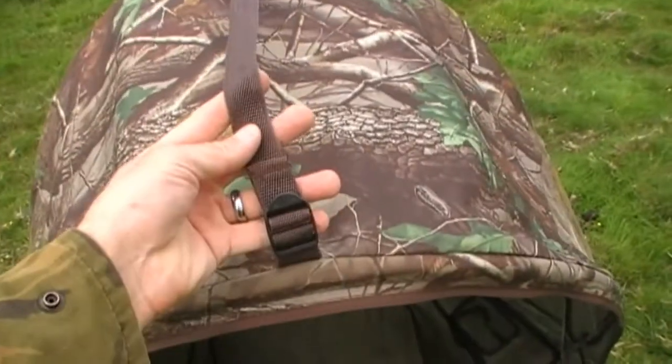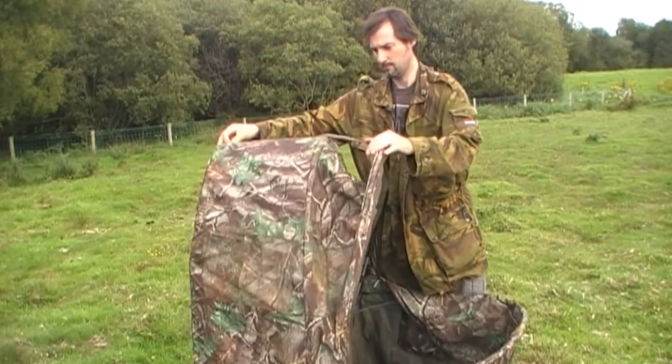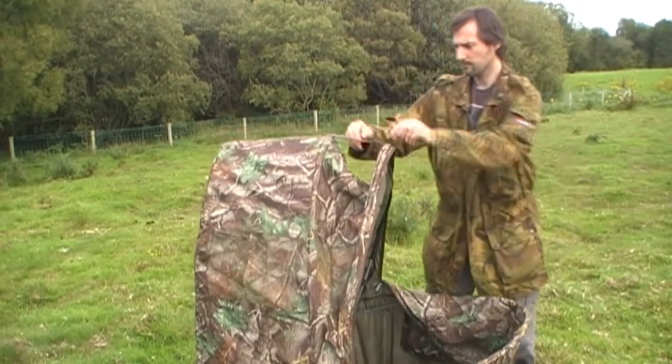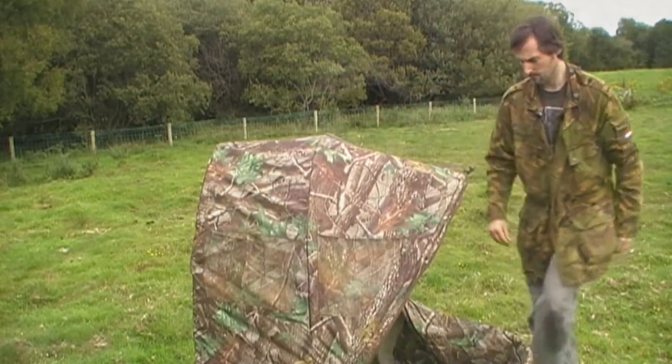There's a small buckle and strap on the top of it. You can use this to shorten or lengthen the hood on the top. I generally only adjust this if I'm trying to shoot at birds up in a high tree.